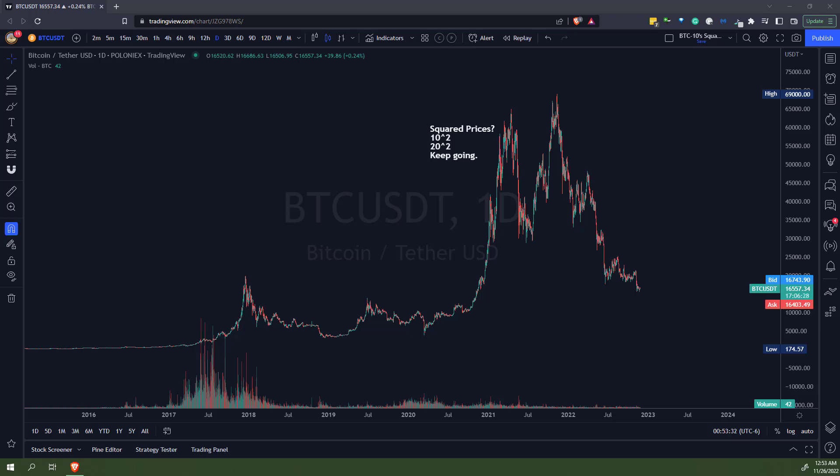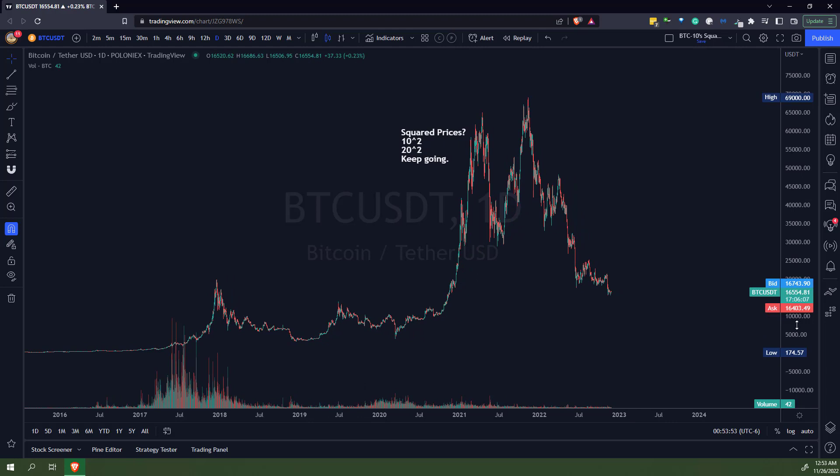So just in case you ever get bored and want to have a little bit of fun — or maybe this isn't what you call fun — take the square. Square 10, square 20, square 30, square 40, and keep going all the way to 270, and you're going to be probably pretty amazed at what you find.